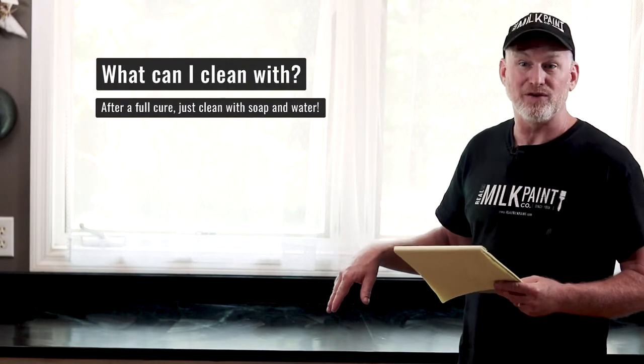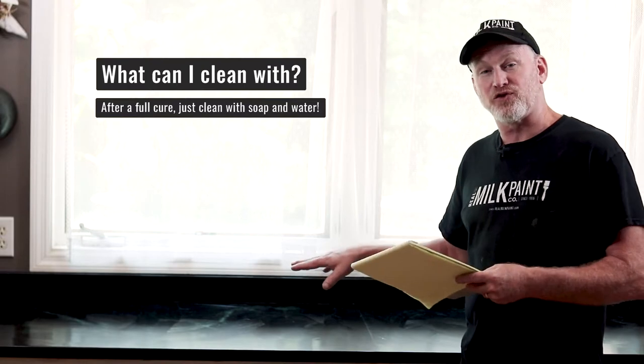What can I use to clean the countertop once it's applied? After it's cured, soap and water is your best option. Try to avoid harsh cleaners — a strong acid like a really strong vinegar could eat it away. The benefit is that if it does, you just give it another little coat. So just be gentle and use a mild cleaner.